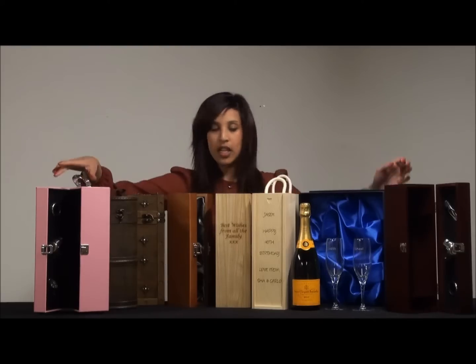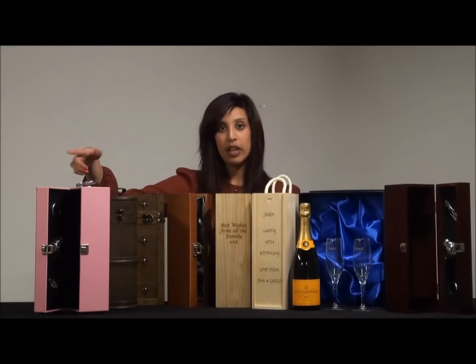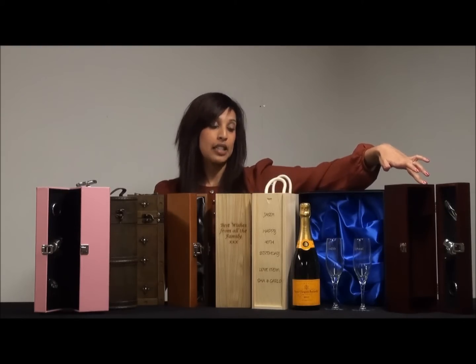So, first of all, let's start at the front. We've got these two boxes here. This is a perfect gift set for her if you choose the pink faux leather gift box with the champagne accessories. If you're instead looking for a gift set for him, then why not go for this wooden champagne gift box with three champagne accessories.